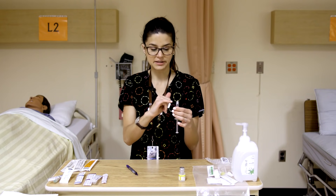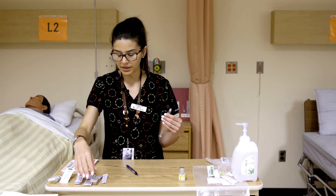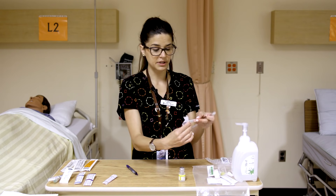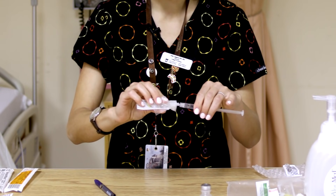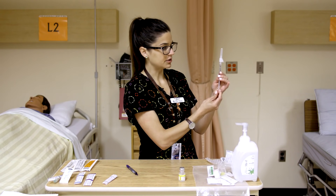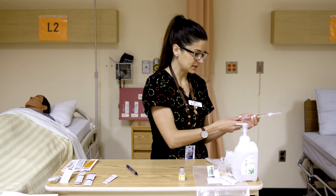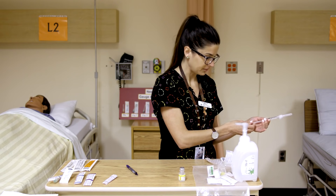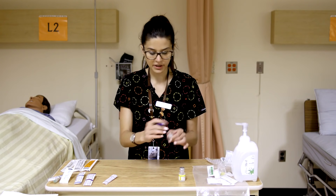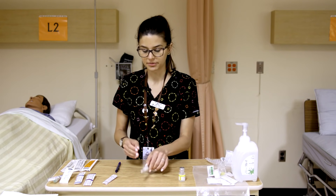We want to maintain sterility of the syringe tip, so we're not going to touch it or put the syringe down on the table. Attach an injection needle now to keep it a closed, sterile system. When opening the needle, hang on to the bottom part, don't touch the hub, keep it capped, and do the twist lure lock motion. Then push the plunger all the way up over the medication waste container to expel to the desired 2ml amount.